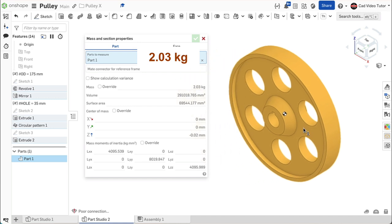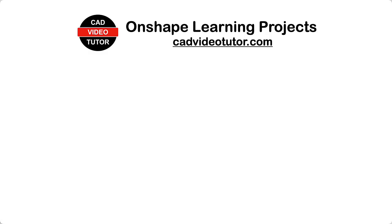If this was the result you got after revising the pulley, then your part has met the specifications. Thank you for watching. If you enjoyed this video, look for more projects at cadvideotutor.com. Also, hit the like or subscribe button. If you have a question, leave a comment.